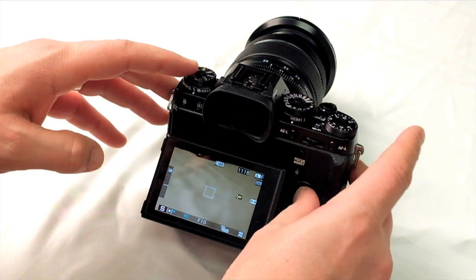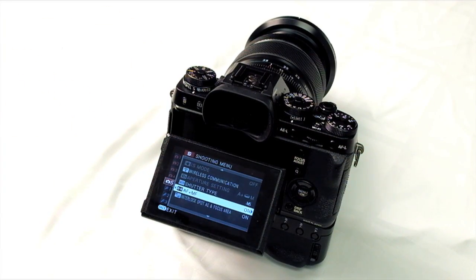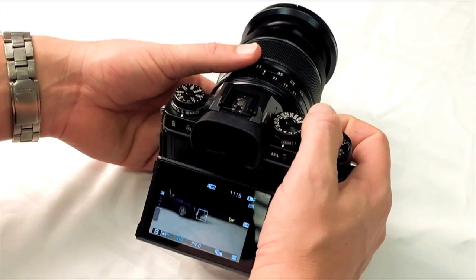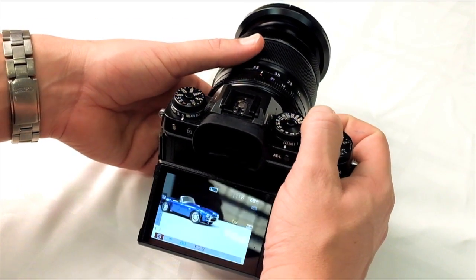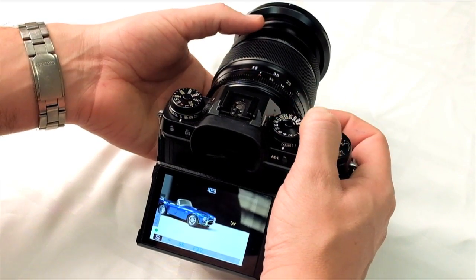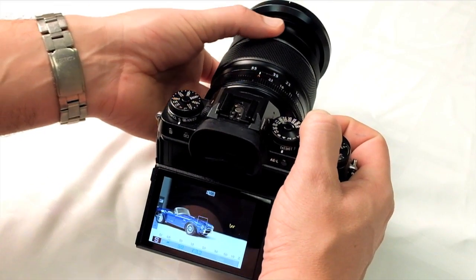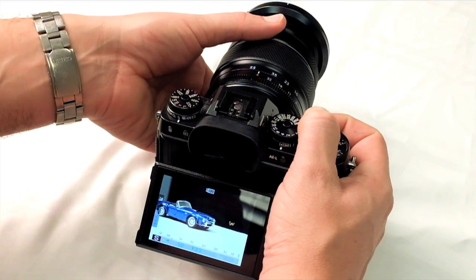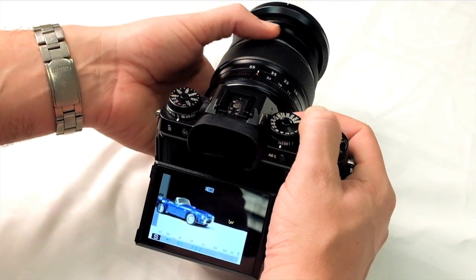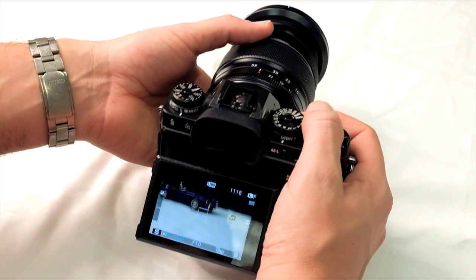You can also tie autofocus and manual focus together. With AF+MF enabled, after the camera autofocuses, you can grab the lens's manual focus ring directly to fine-tune the focus point — pushing it back or pulling it forward — without releasing the shutter. This gives you the flexibility to fine-tune focus on the fly.